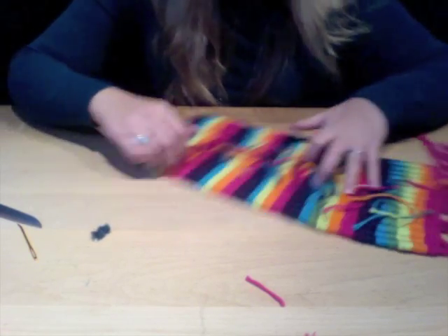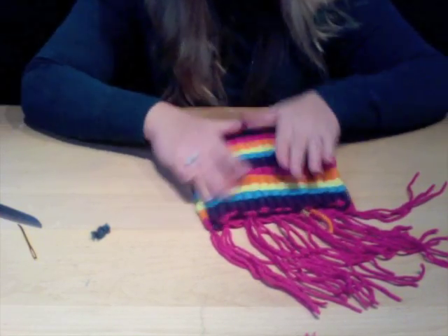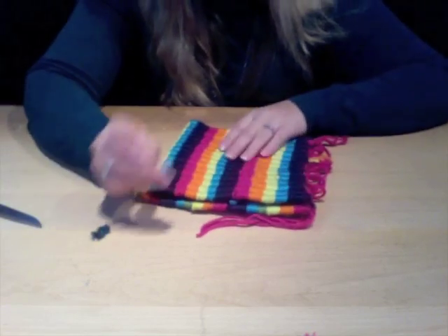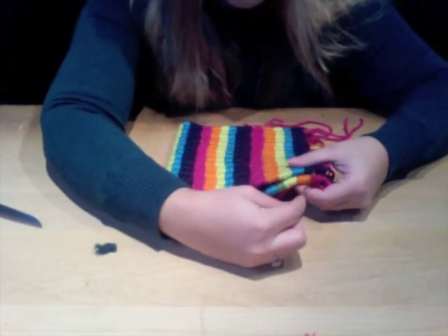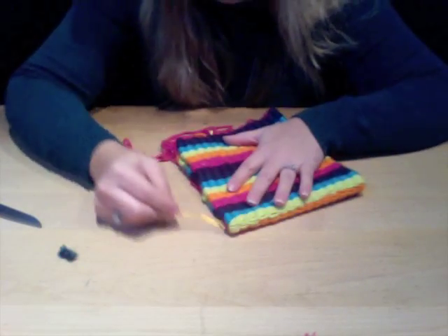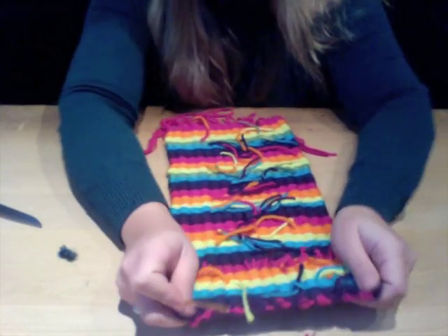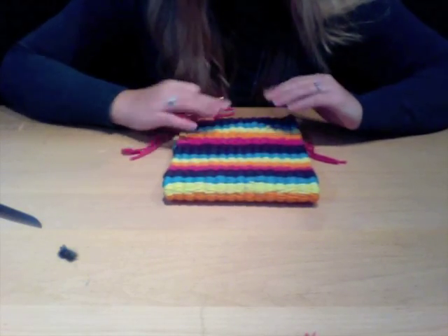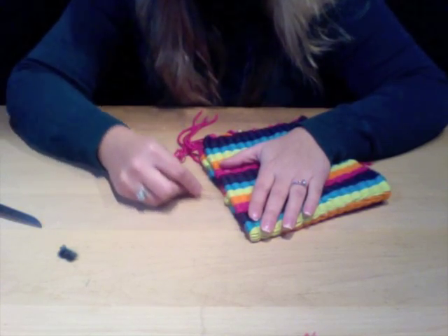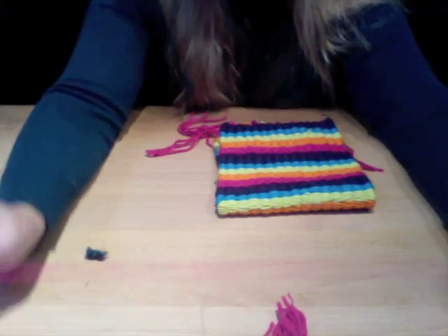Now for the most simple part: fold your weave in half and you can already see your purse design come alive. Using your wide-eyed needle, you're going to sew up the side of your purse on each side. We don't have to sew the bottom because that's where it was folded over — that's already done. The only thing left is to sew up the sides.